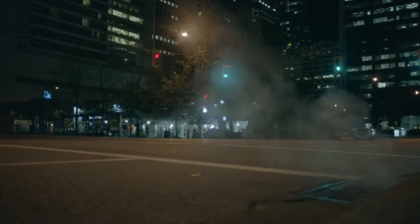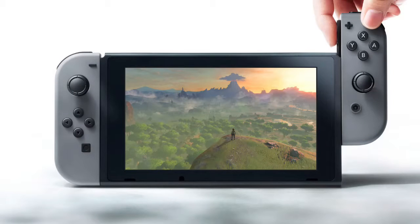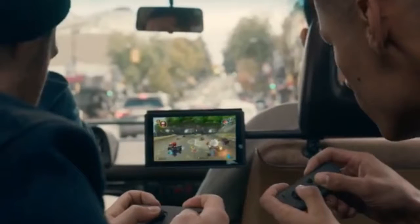It's funny because when the trailer began I thought it was like a YouTube trailer because it was weird seeing a street view. So if we take a look at the console itself, it looks like it is a hybrid — definitely a hybrid — with detachable little controller things which comes in handy. And you can use them as two separate controllers when you're playing multiplayer as well.